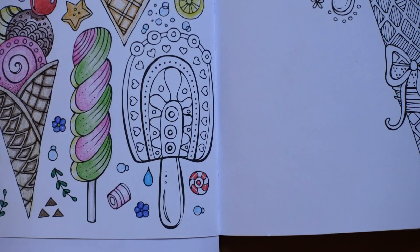Hi everyone and welcome to the last video on this Rita Berman page with all the lovely ice creams. It's been such good fun to colour the page. It's a bit sad that we're coming to an end but we have to finish it at some point, so here we are.